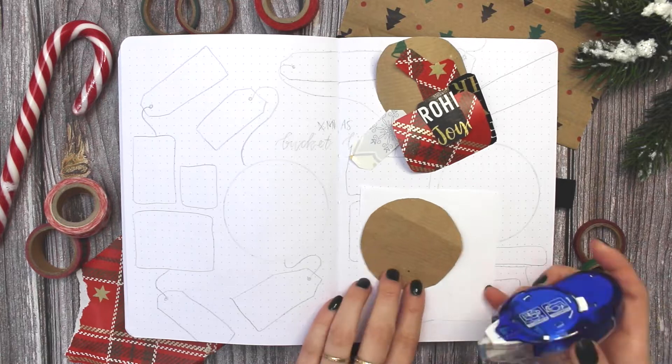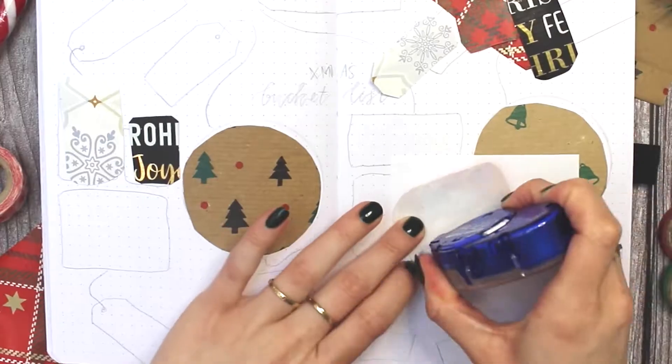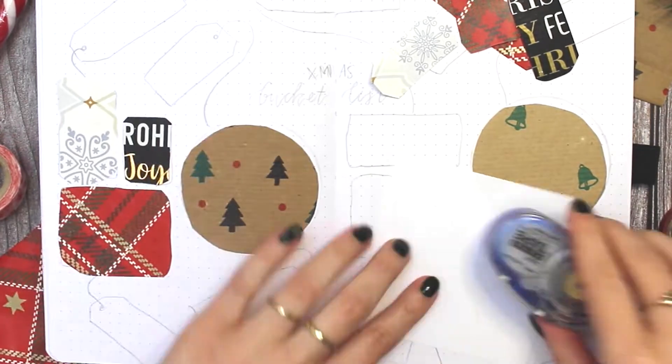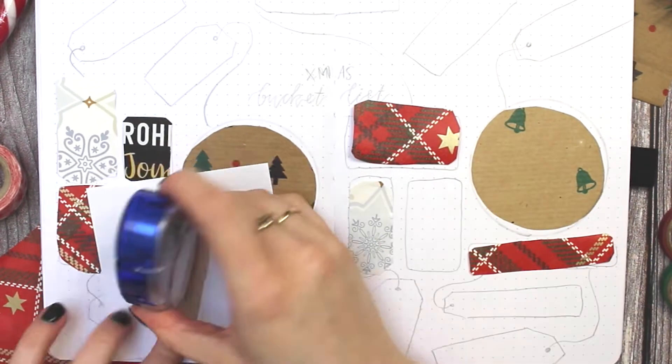And now for the final spread in the setup — it's just a simple Christmas bucket list where I can write down all the things I want to do for the holidays, like baking Christmas cookies, decorating my tree, decorating my flat, watching Christmas movies.